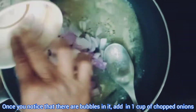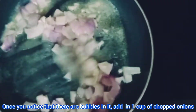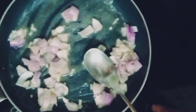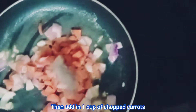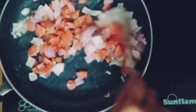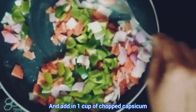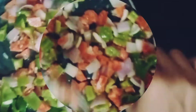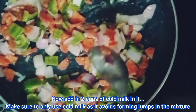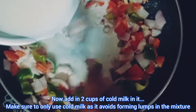Once you notice bubbles forming, add in one cup of chopped onions, then one cup of chopped carrots. Mix well and add in one cup of chopped capsicum. Now add in two cups of cold milk. Make sure to only use cold milk as it avoids forming lumps in the mixture.